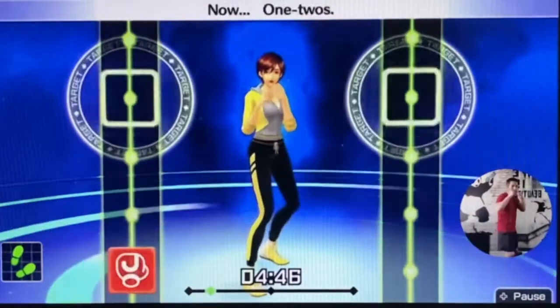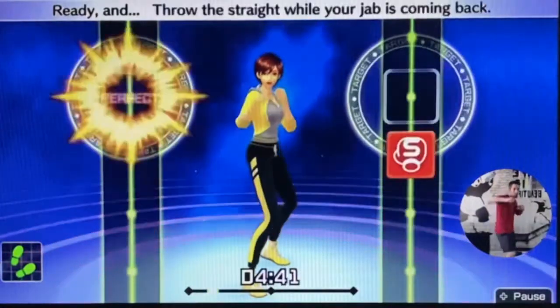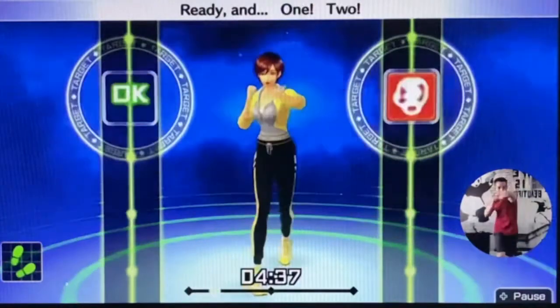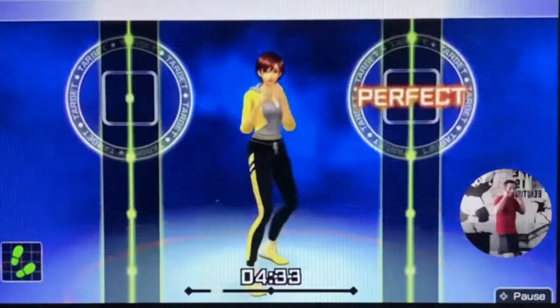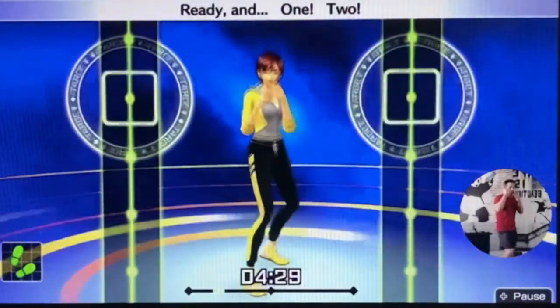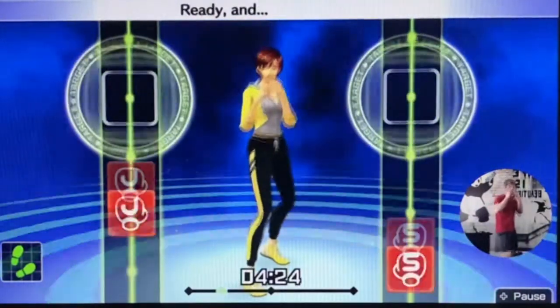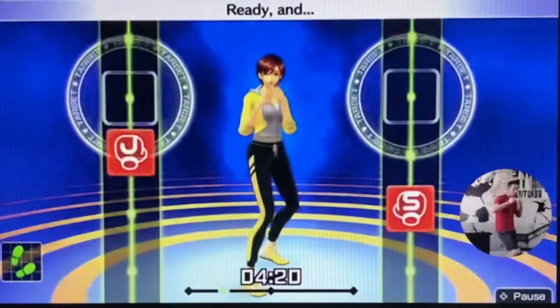Now — one, two, three. Ready and one, two. Ready and throw the straight while your jab is coming back. Ready and one, two. Ready and one, two. Ready and try to keep each punch separate. Ready and one, two. One more.